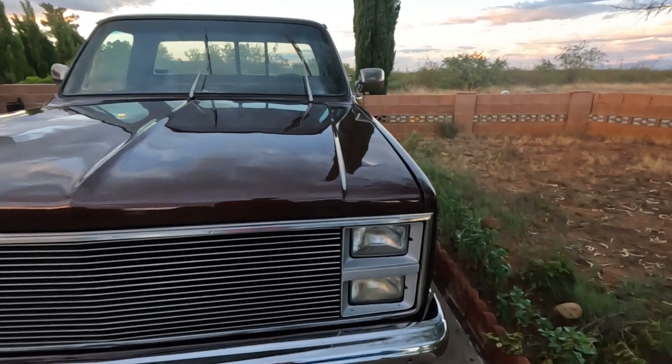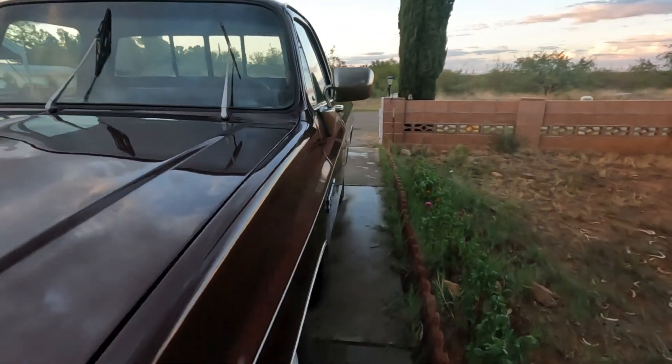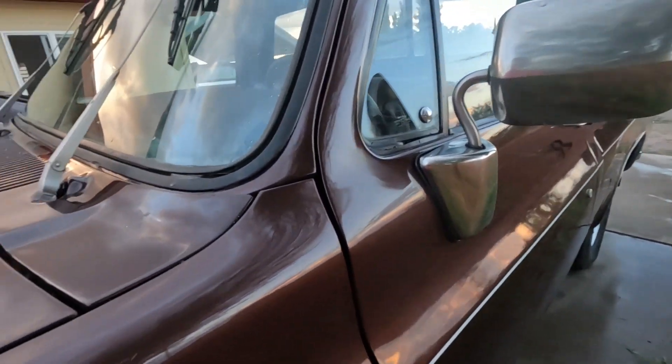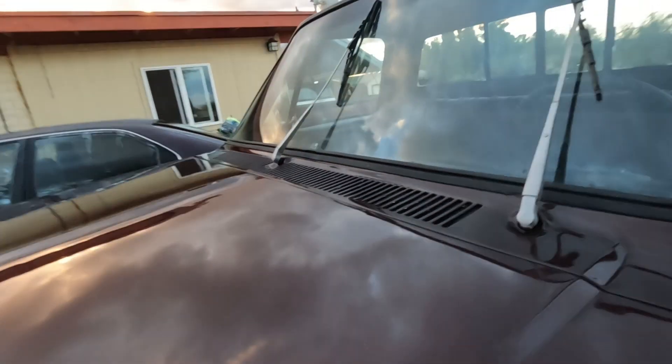There's a quick intro on it. I'll definitely do a more in-detail video once I get the engine cleaned up and get the dash in. That's it for that one.